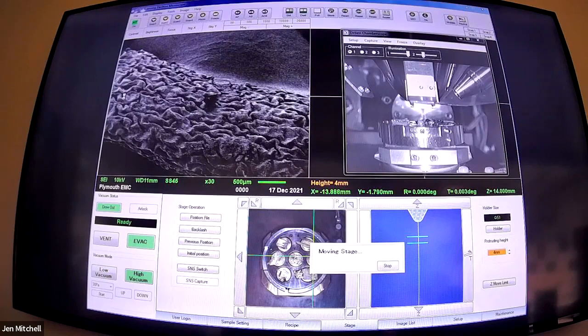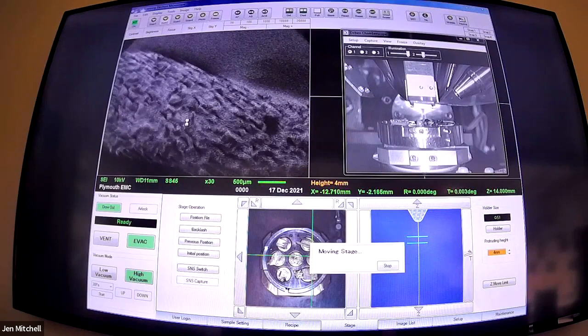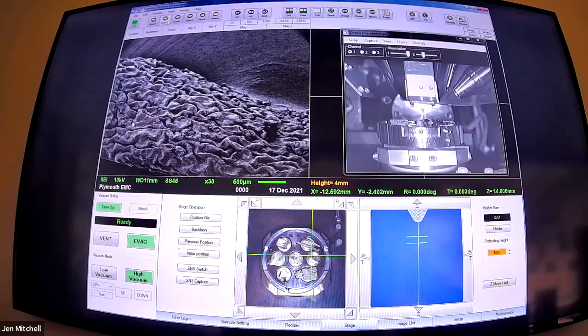We've got numbers one, two, four, and five left. If we have any preference, otherwise I will pick something. Five - we're on five. All right, zoom across, watch the stage swing by.